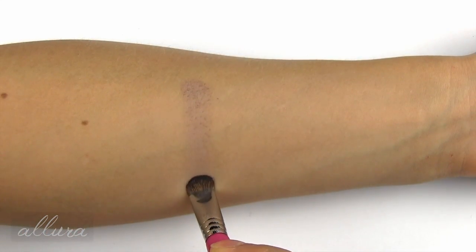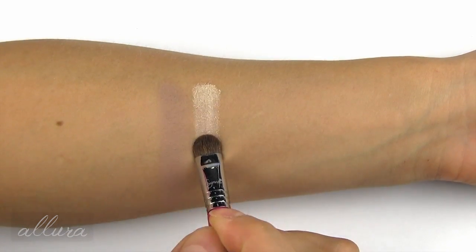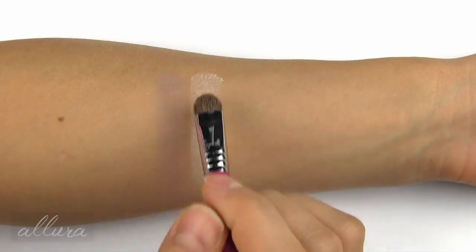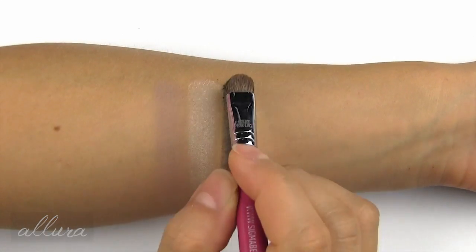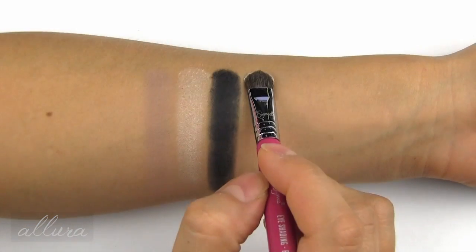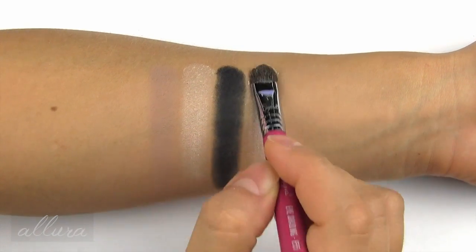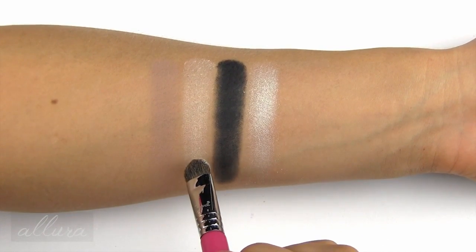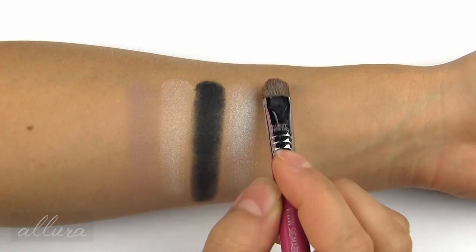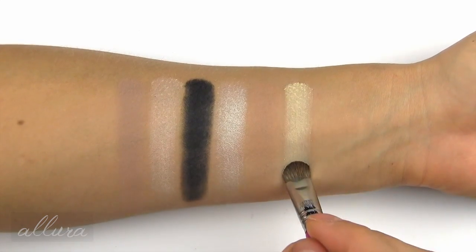First I'm swatching Strutter, which is a taupe — it looks like it has a matte finish. Next is Lyric, which is a white pearl; I would say an off-white with a pearlized finish. Black Metal is a matte black shade. Skulls is an iridescent pearl. You can see how this is more of a true white and this is more of a cream. Noble is a medium matte nude, slightly warm toned.